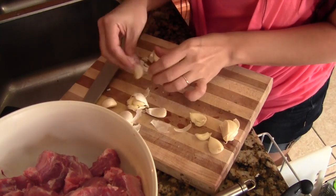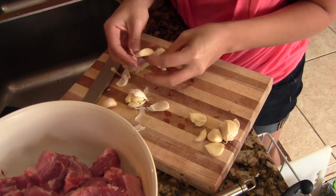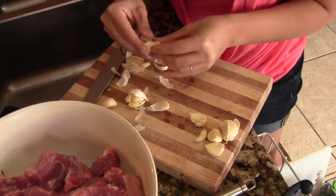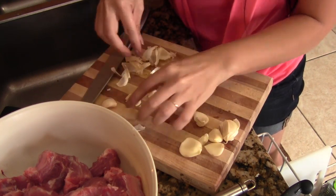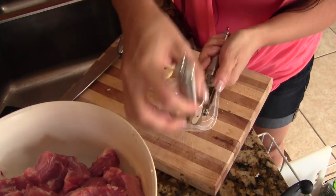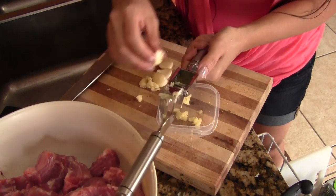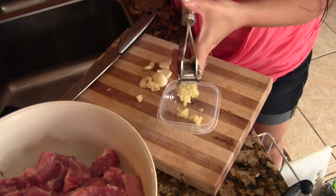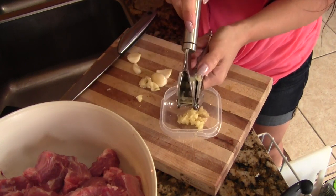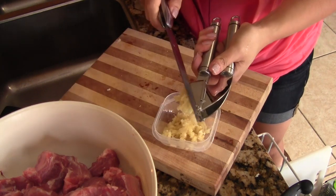I usually use garlic every single day when I'm cooking, so when I'm smashing up garlic I try to do at least a whole bundle at a time. I'm taking this fancy garlic press which I got recently to do a review on — it's pretty awesome, easy to clean, easy to use. It smashes every piece of garlic right out. You should definitely get one of these.